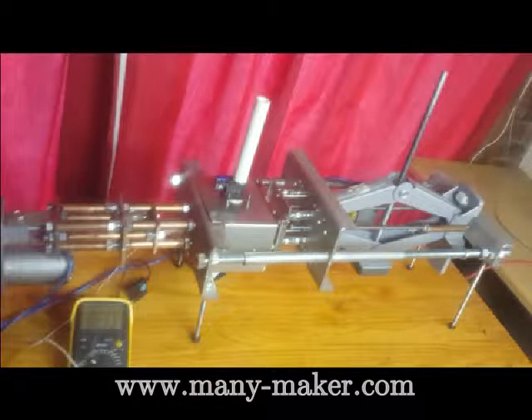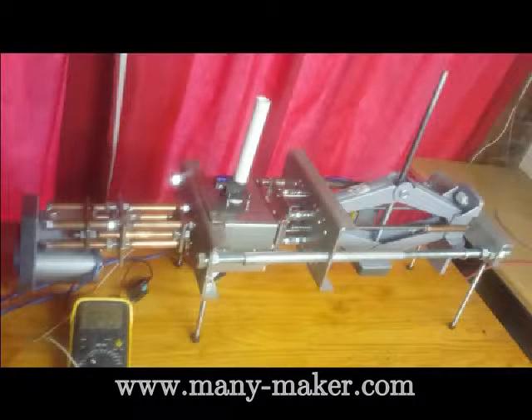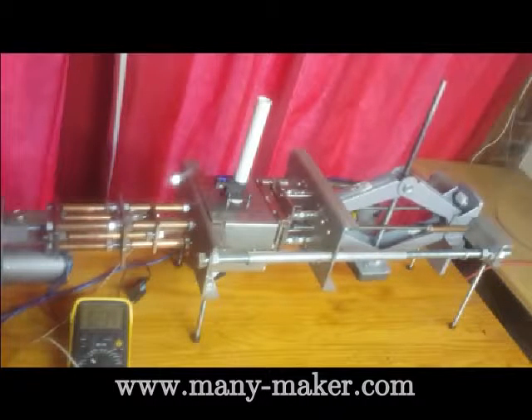This is the Mini Maker Automatic model in action. It automatically reproduces 3D prints in record time. We are also offering a low-cost manual model and a more capable pro model for professional environments.